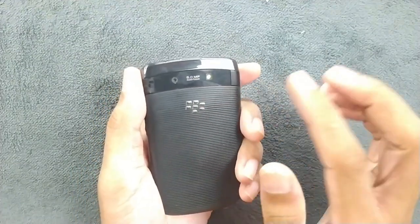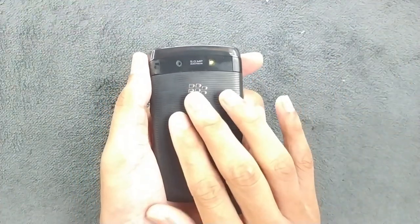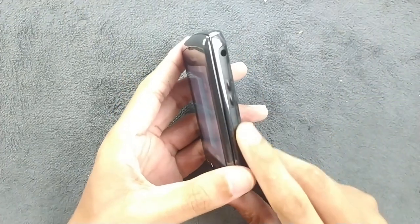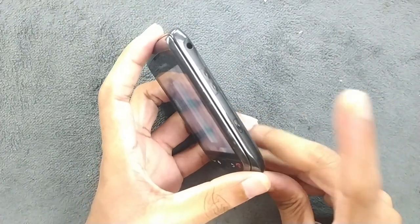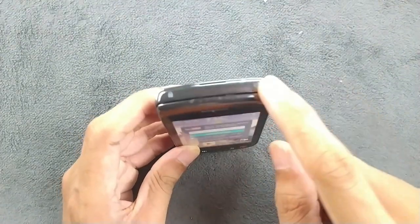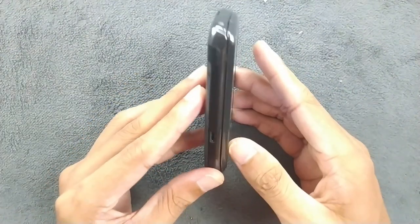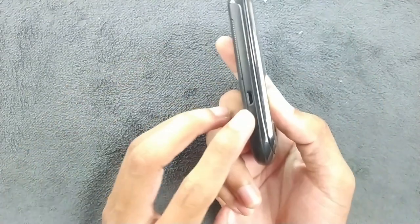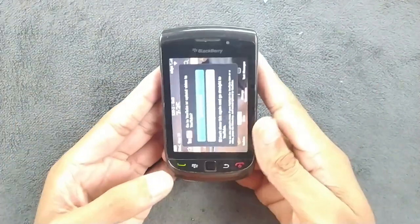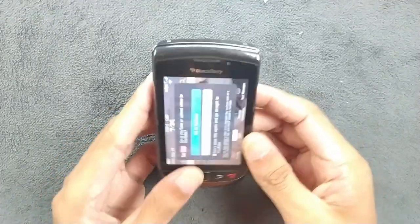On the back we have a 5-megapixel autofocus camera that takes really good photos, and the flash is awesome. We also have volume rocker buttons and a camera shutter button. On top there is a lock switch and a silent switch. On the left-hand side there's a micro USB port for charging and syncing data.